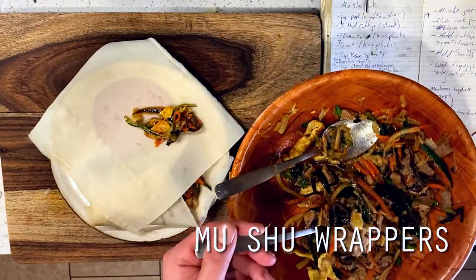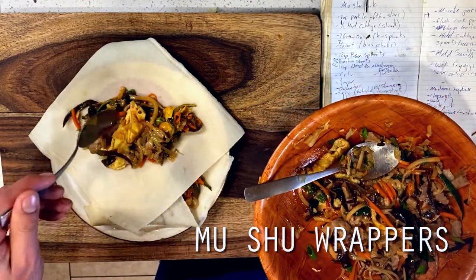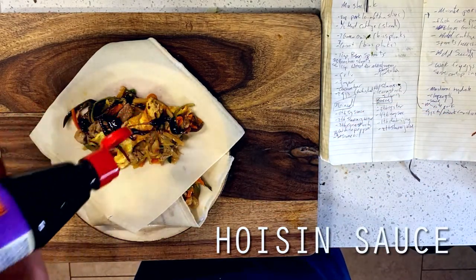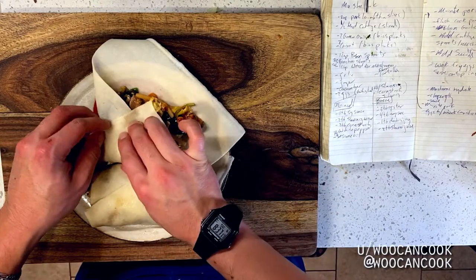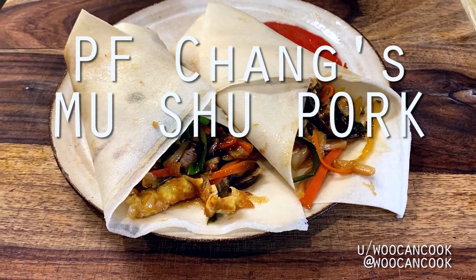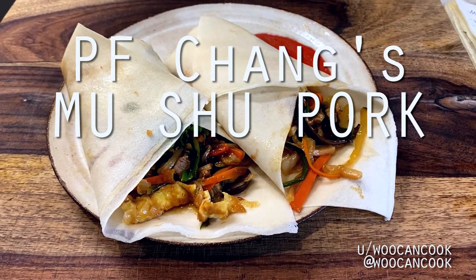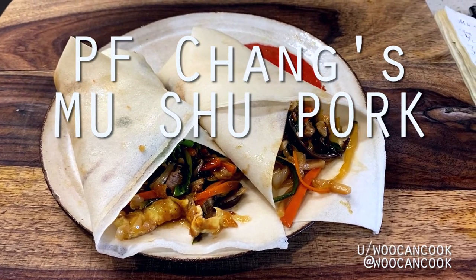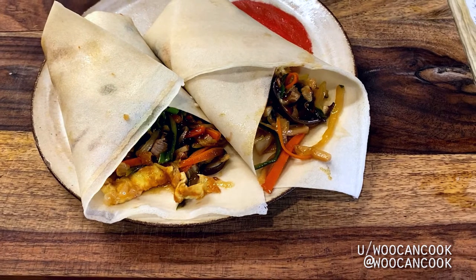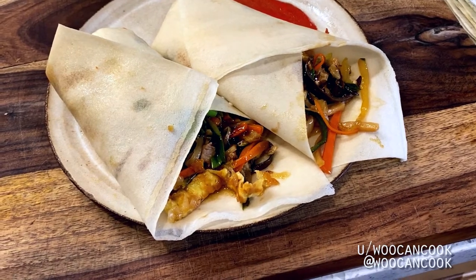Now for our P.F. Chang's version, I went with some Mushu wrappers since that's definitely what they use, plus it's probably the more traditional, although less American move. These things are crazy thin though, so I've generally gotten in the habit of doubling up and using two at a time, otherwise they pretty much will tear if you even look at them wrong. We're topping all of this with a bit of hoisin sauce, folding it up, and it's time to eat. This version of Mushu Pork definitely sticks to a pretty tried and true American approach. The general takeaway is that you can really throw whatever veggies you happen to have on hand into your Mushu Pork. No kidding though — I really want to stress that these wrappers are stupid thin, and I broke at least 10 of them before I started doubling them up.